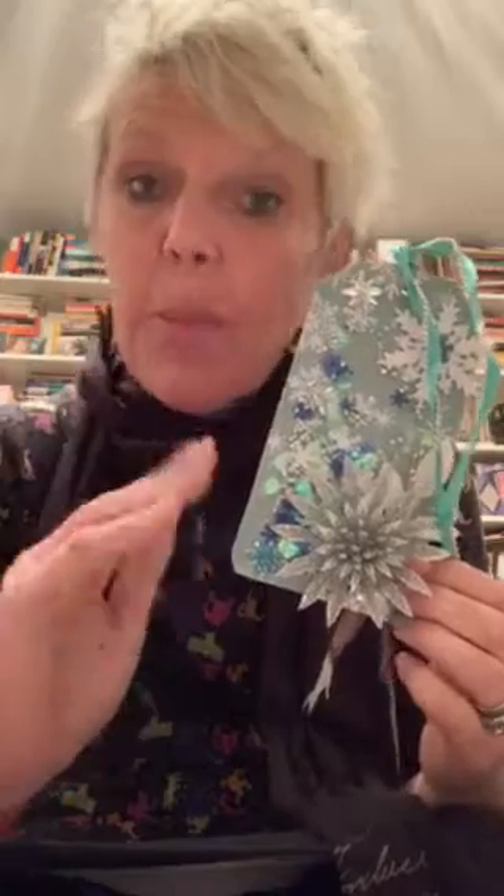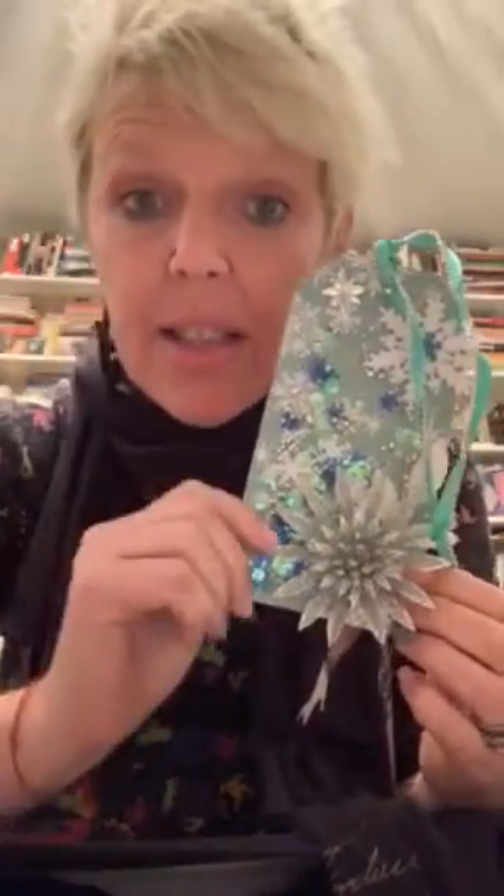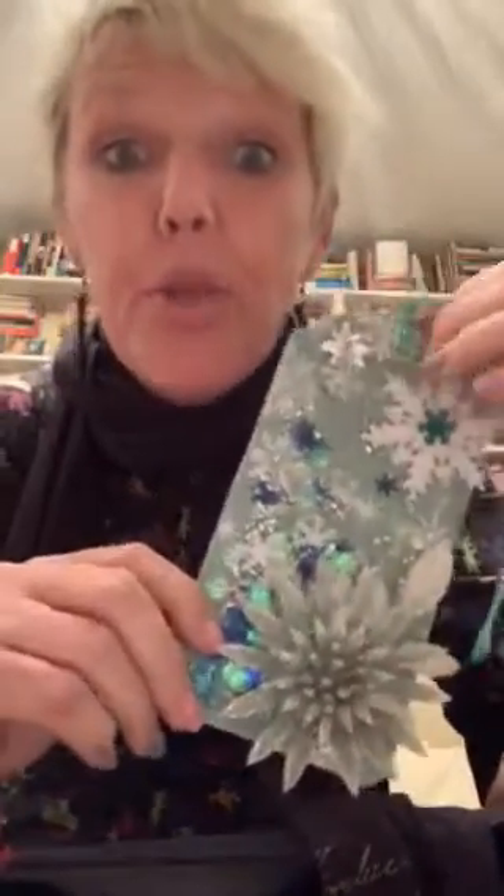Hey y'all, it's Alicia, welcome back to my channel. This is gonna have to be real quick, and you have to forgive that I don't have my collab video thumbnail up — I will adjust that as soon as I head down the street. The husband is snoring, he's sleeping, and I'm here to bring you the finale project.